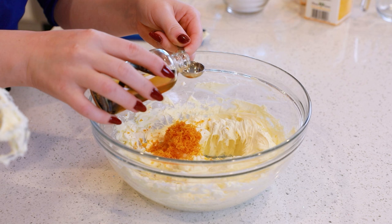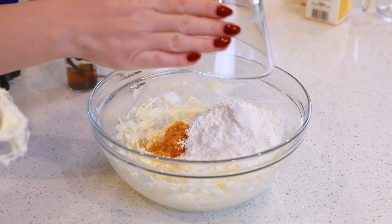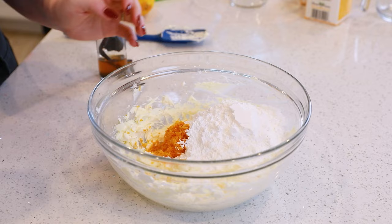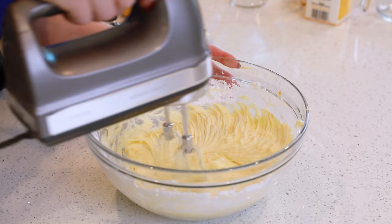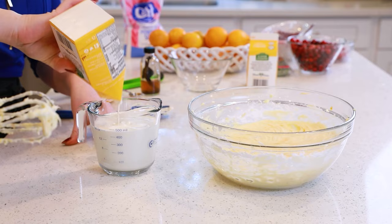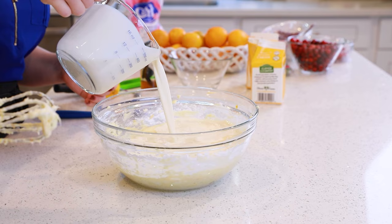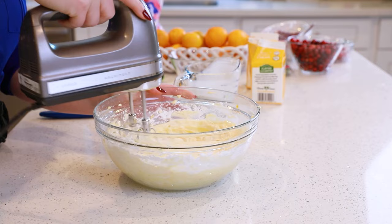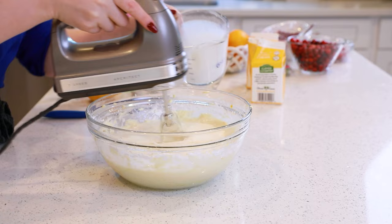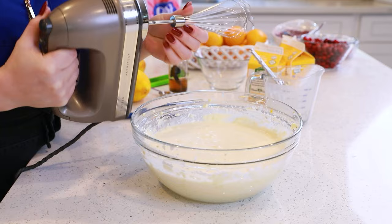Add two teaspoons of vanilla extract and one and a half cups of powdered sugar. If you want your trifle to be a little bit sweeter, you can increase this to two cups. Let's mix this all together. We'll need three cups of well-chilled heavy cream — I'll add about a cup at a time. For that first cup, you really want to make sure you mix it well with the cream cheese so you don't have any clumps. Add the last cup and then switch over your beaters to a whisk attachment and whisk on high speed until stiff peaks form.